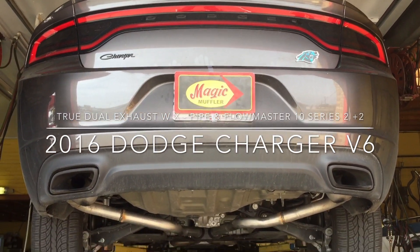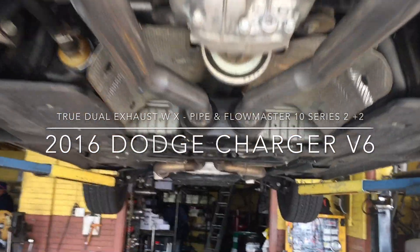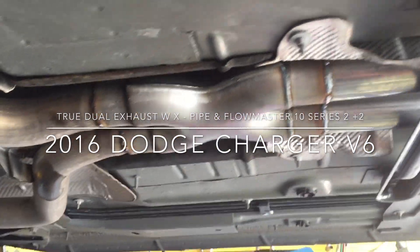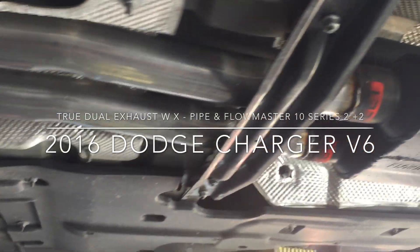Hey guys, Mike here at Imagine Muffler and Brake. Today we've got ourselves a new video and a new vehicle — a 2016 Dodge Charger, the V6 version. The customer really wanted to get something that was aggressive but still had a little bit of a deep tone.